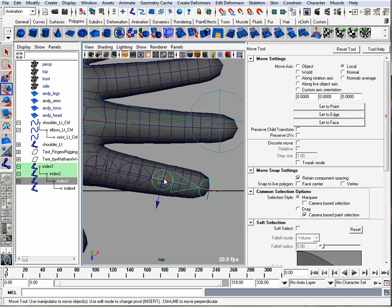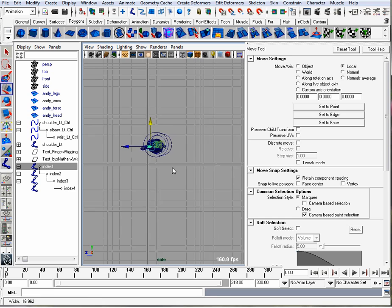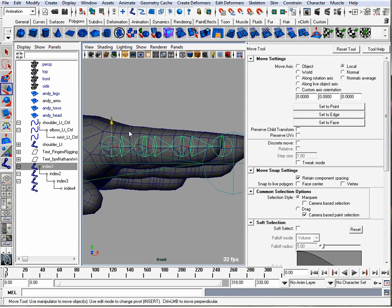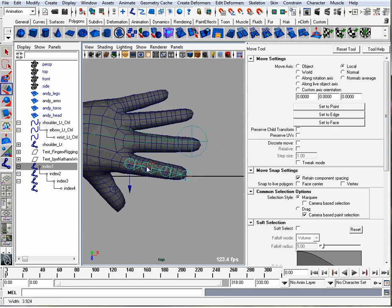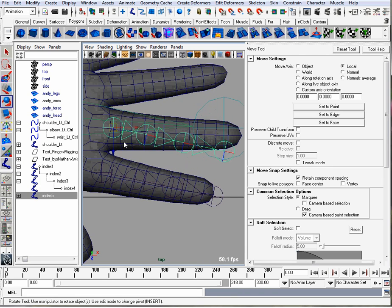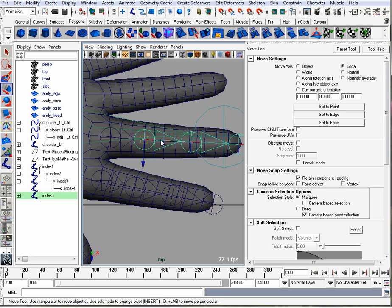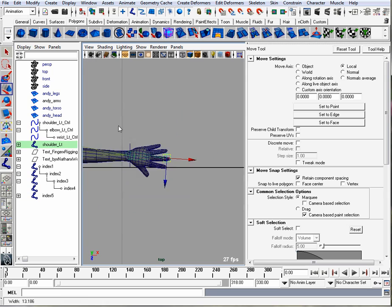We want to move the finger joints so they're spread out evenly along the index finger and the last one is just going to be at the very end. We also have to look in 3D space — right now our joints are going to be on the floor, so I'm going to move them up to the finger. That fits nicely, and then we can just duplicate this joint and have it fit each finger. While we're at it we can delete this joint at the end of the hand because that's not going to do anything.